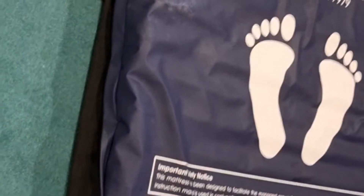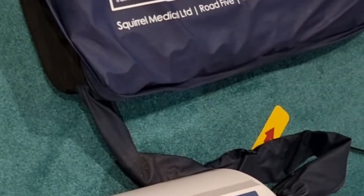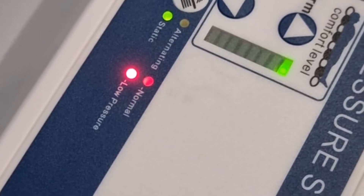This is the Dormir air mattress and there's a red light on the low pressure indicator on the pump. I'll show you how to fix this issue.